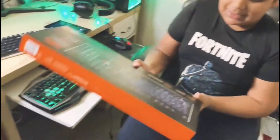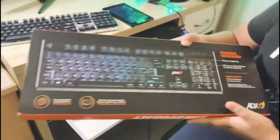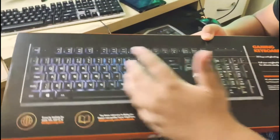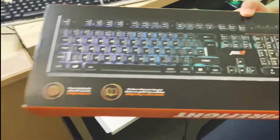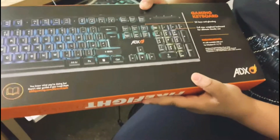Okay guys, here is the real keyboard. Of course it has to have lights, because every single keyboard made for gaming has lights. Like, why not have lights? I don't know why you would not have lights.